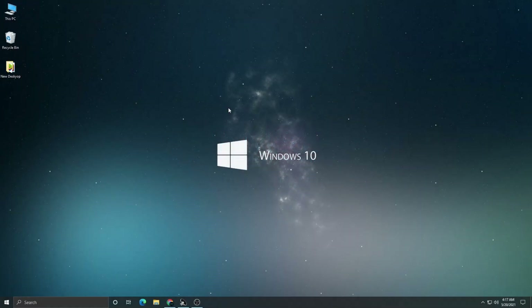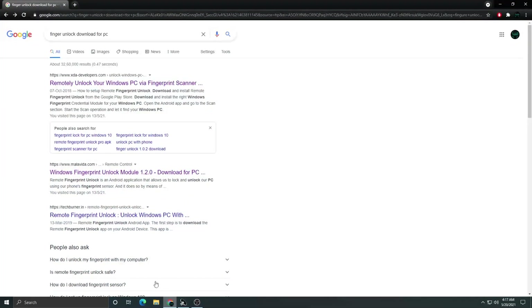This is going to be a very quick video. First of all, we'll have to download and install a software on our computer which will help us to sync our phone with our computer. The software name is 'Remote Fingerprint Unlock.' You will not be able to find this software anywhere else — just type in 'finger unlock download for PC' and the first link will be for XDA Developers.